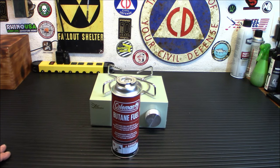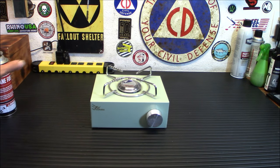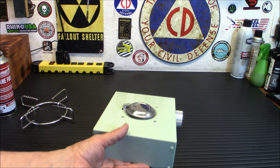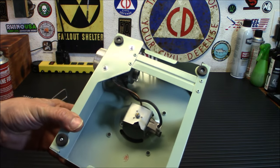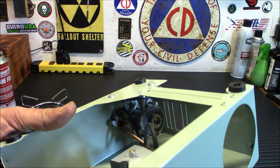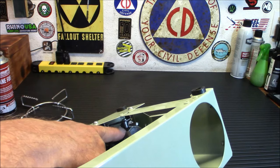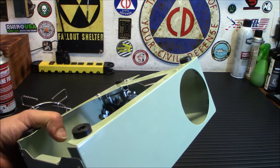Let's get into the stove itself — it's a very efficient, powerful little stove for what it is. It's made of light stainless steel on top and just sheet metal on the bottom. This grate comes off, by the way. It does have a spark igniter so you can start the fire without a lighter. There really isn't much to it — it's a pretty simple stove. You'll notice there's a magnetic connector here that will just snap in and magnetically connect to your butane canister, and you lock it into place.